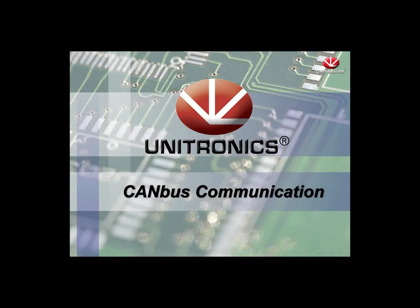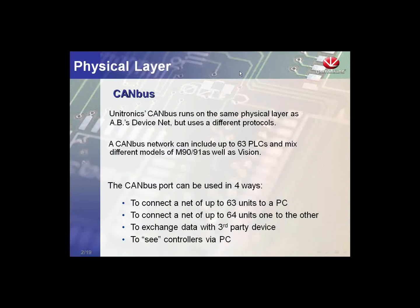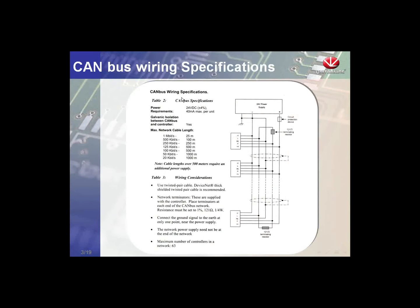Welcome to Unitronics CAN bus communication. CAN bus is a physical layer, meaning it is the cable and the network we communicate over. We have the ability to connect up to 63 controllers and a PC, or 64 devices total, on the CAN bus network. Here is a wiring diagram — like RS-485, it uses a daisy chain topology. Controllers are connected on a 24-volt power bus, so we need to include a 24-volt power supply.